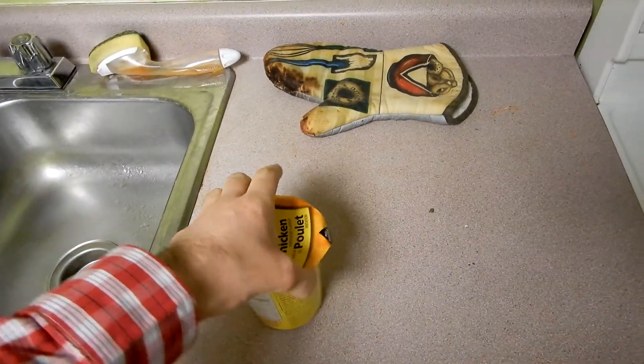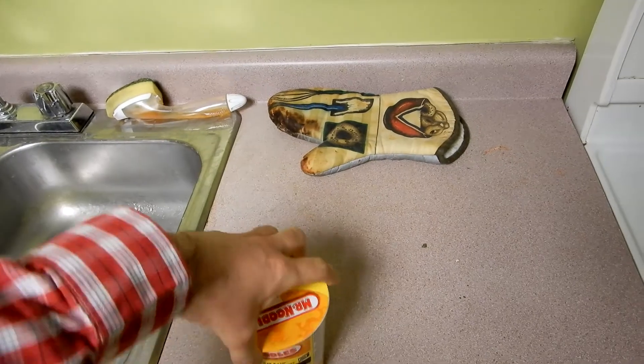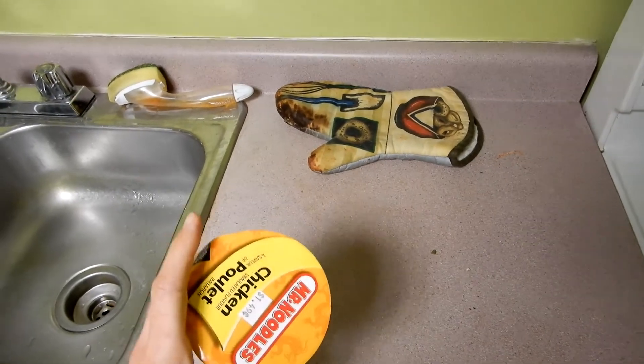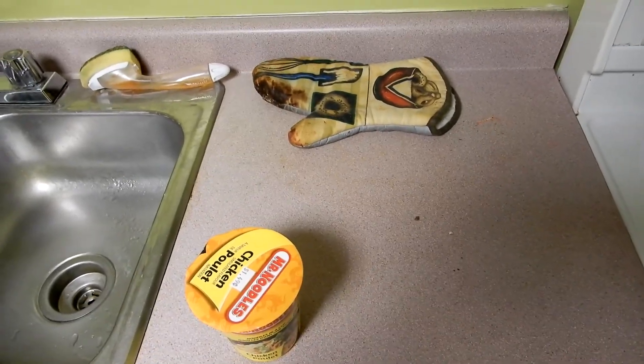Okay, I have Mr. Noodle right here. I'll just show you that. Okay, let's open it up and let's get started.